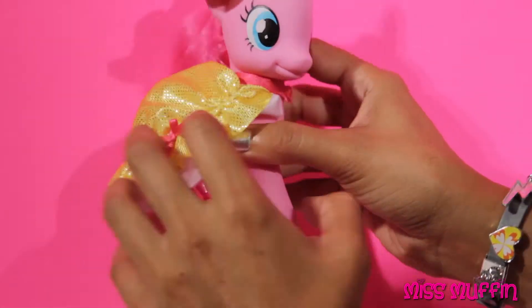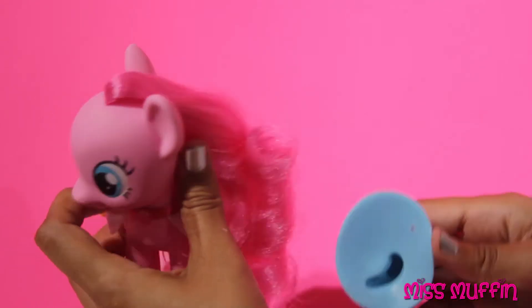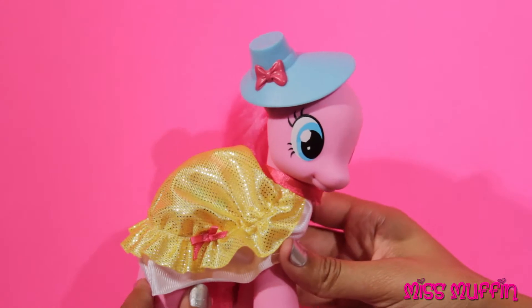Let's put a different hat on Pinkie Pie. Just take it off her ear and then put this one on. Ooh, she's ready to go to the ball.